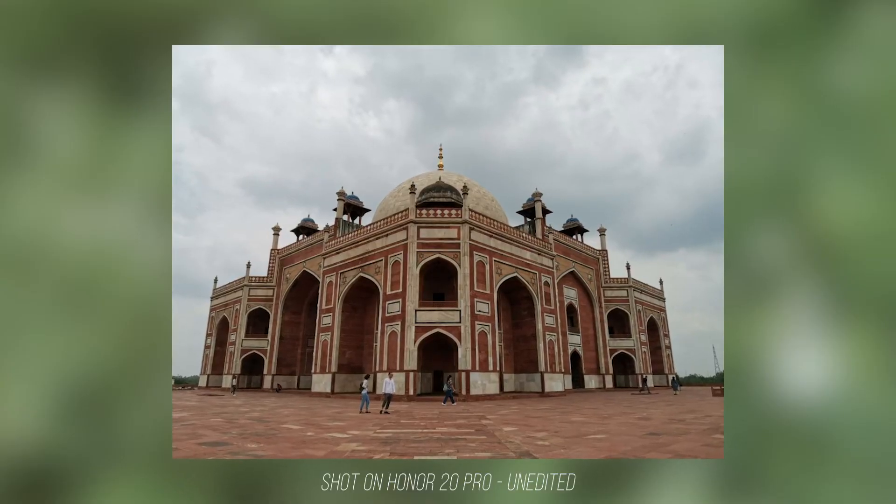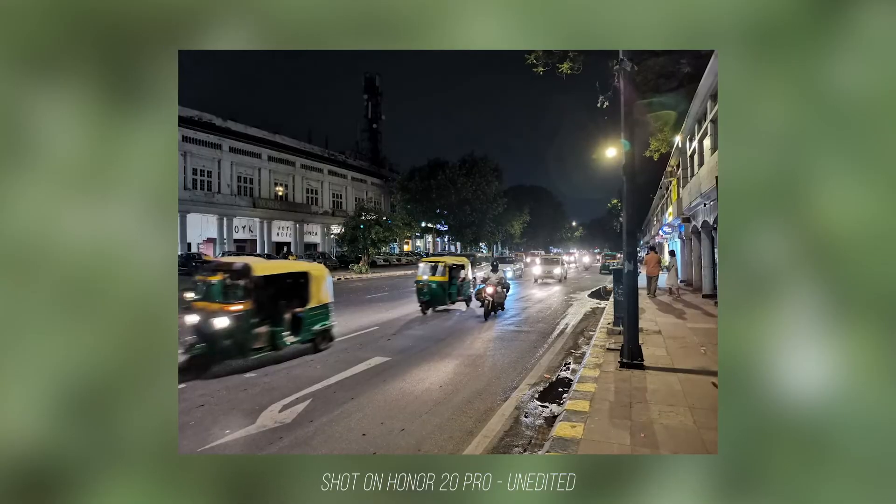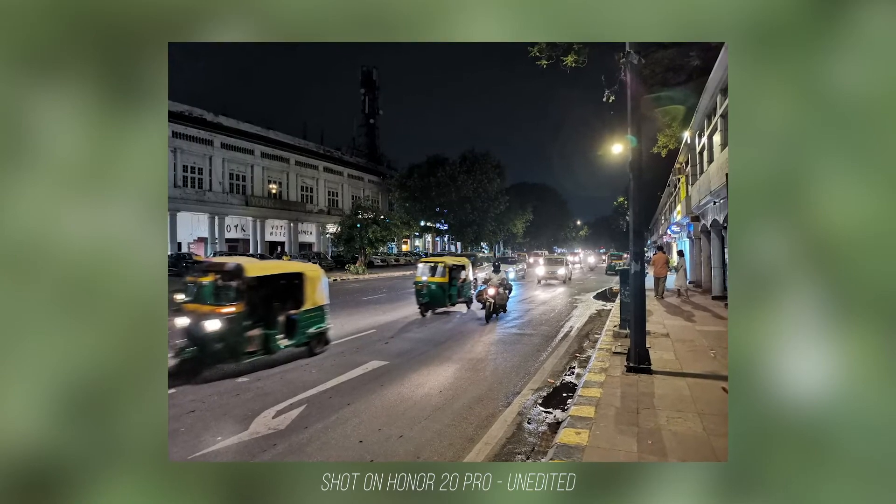The Honor 20 Pro is not only able to record high-quality videos, photos taken on the cameras are pretty sharp as well. Images produced by the camera lens stay sharp and clear, even when my hands are a little shaky and the subject is moving at the highest speed.